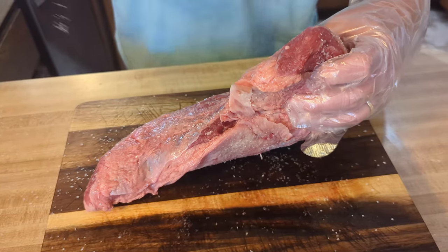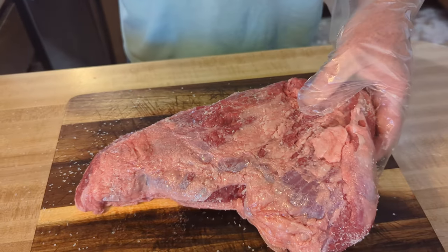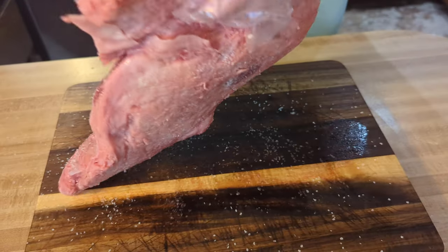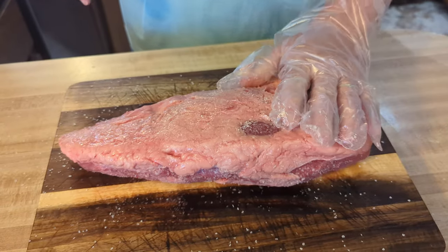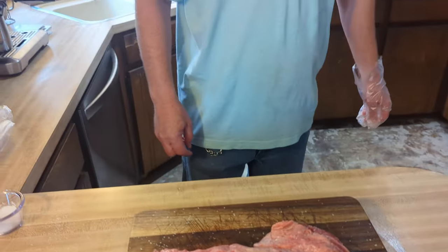Question: after you put all that salt on it, do you rinse it off or just let it sit? No — we'll just take it out and throw the seasoning right on once this absorbs in. So we're going to put it in the fridge for two hours, come back, throw some seasoning rub on it, get the smoker ready, and cook it to about 120 to 125 degrees for a medium rare to rare result.